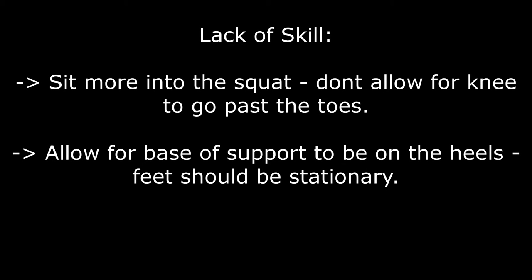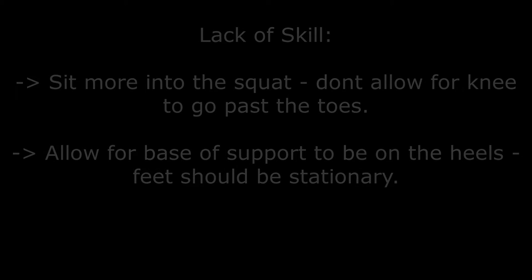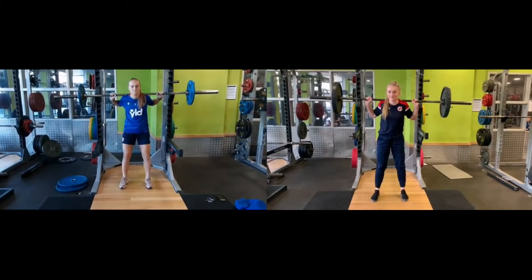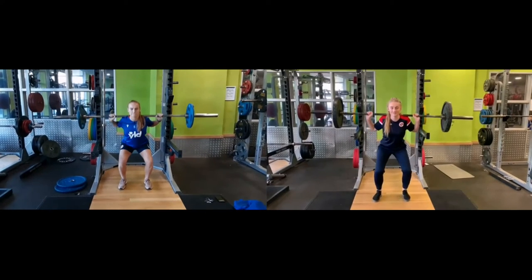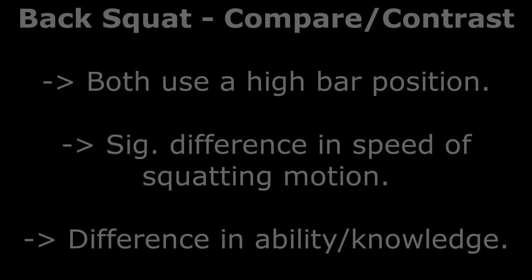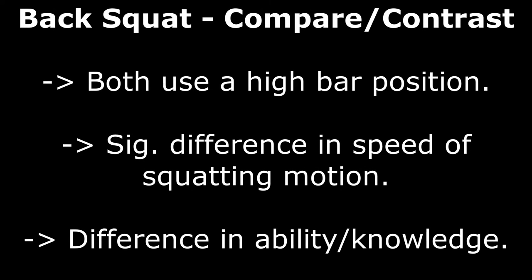This athlete would need to alter the shift of base of support to her heels to allow for a safer position and to gain better strength outcomes. Comparing both athletes, they have both adopted a high bar position and a shoulder-width stance; however, there are significant differences in speed control throughout. Athlete 1 produces a more capable squat, whereas Athlete 2 shows a lack of stability and also knowledge of a complete squatting motion.